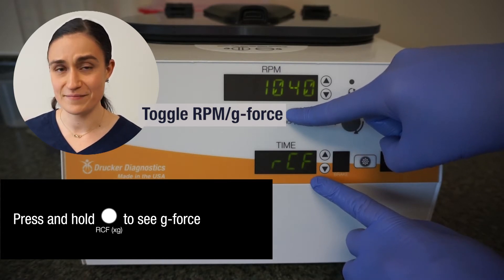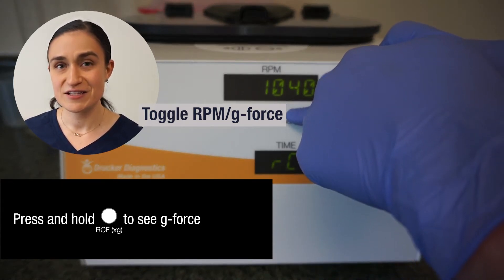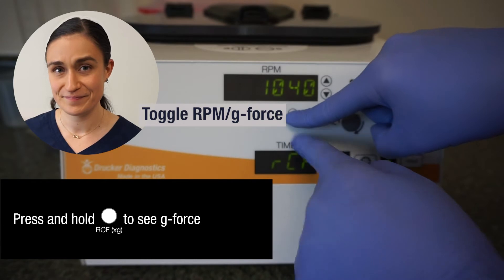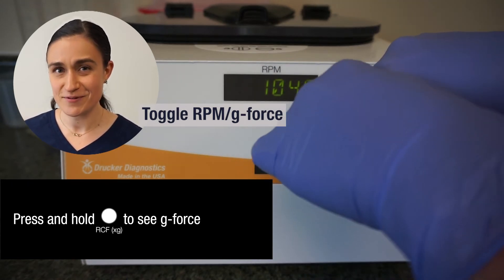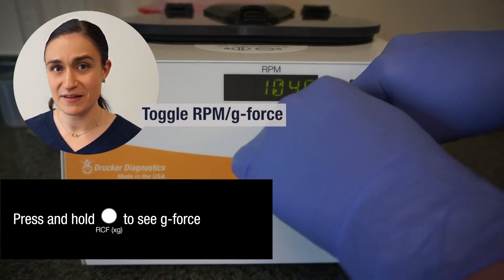When I have my G-Force displayed in the RPM screen, I can use the buttons to the right of the RPM screen to adjust by G-Force instead of by RPM — I just need to keep holding in that button. Keep in mind that as I adjust either my RPM or my G-Force, that number will change dynamically to represent the new currently selected speed, so the currently shown value is the one that I will spin.